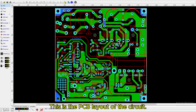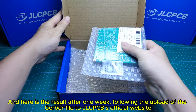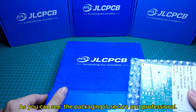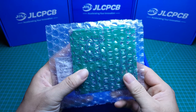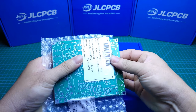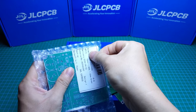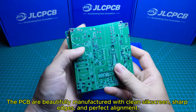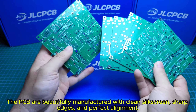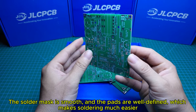This is the PCB layout of the circuit, and here is the result after one week, following the upload of the Gerber file to JLCPCB's official website. As you can see, the packaging is secure and professional. The PCBs are beautifully manufactured with clean silkscreen, sharp edges, and perfect alignment. The solder mask is smooth and the pads are well-defined, which makes soldering much easier.